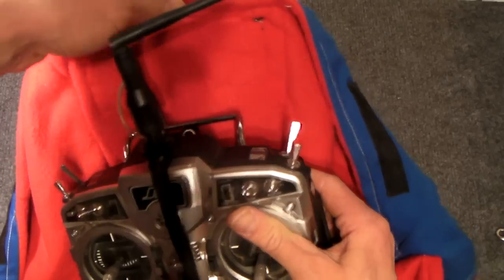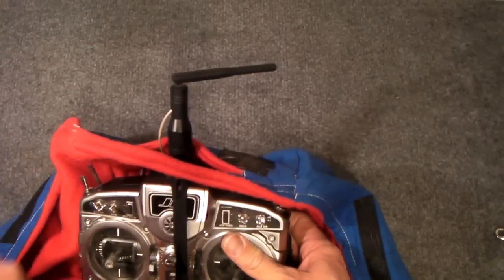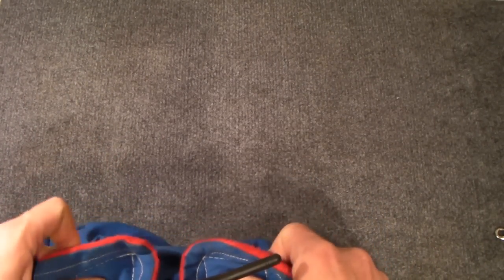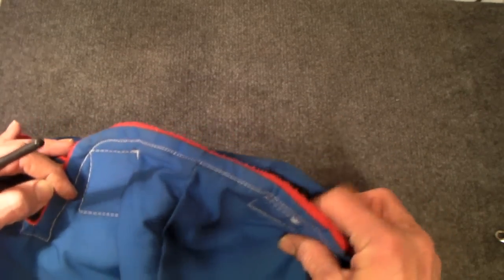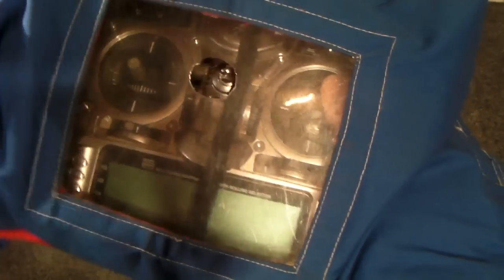And the antenna you slide in here. Then, by using the velcros, you can close it. There we go. So you can still see the display.